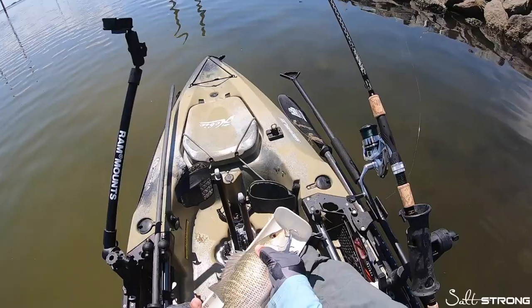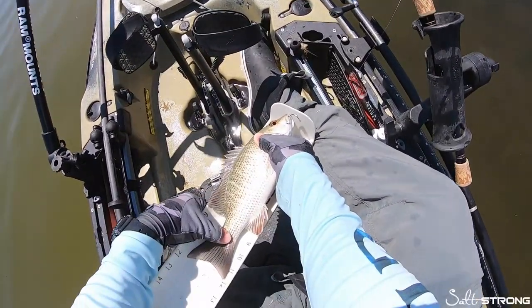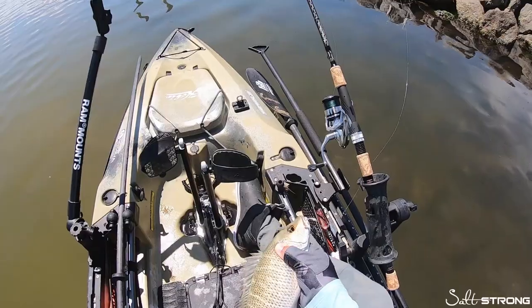Looks like a nice keeper. They have to be 10 inches — he is 12, just about 12.